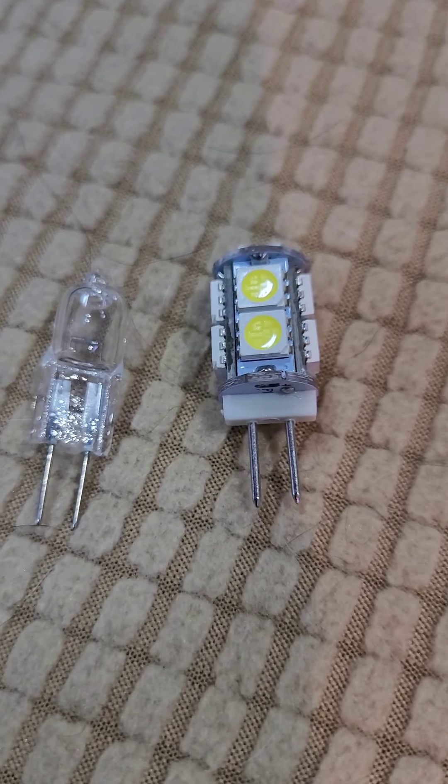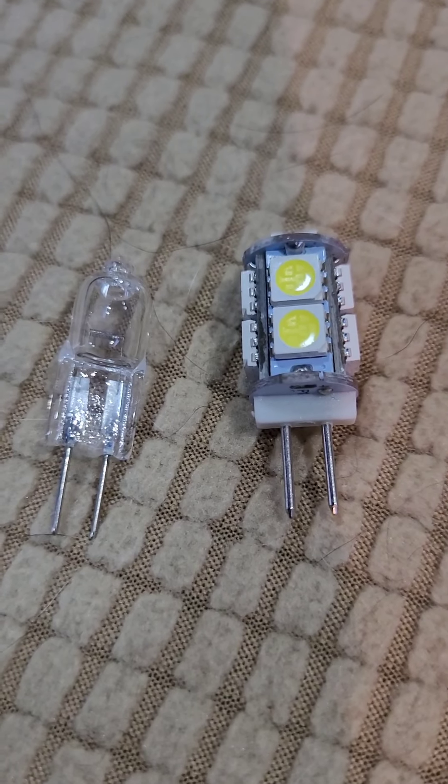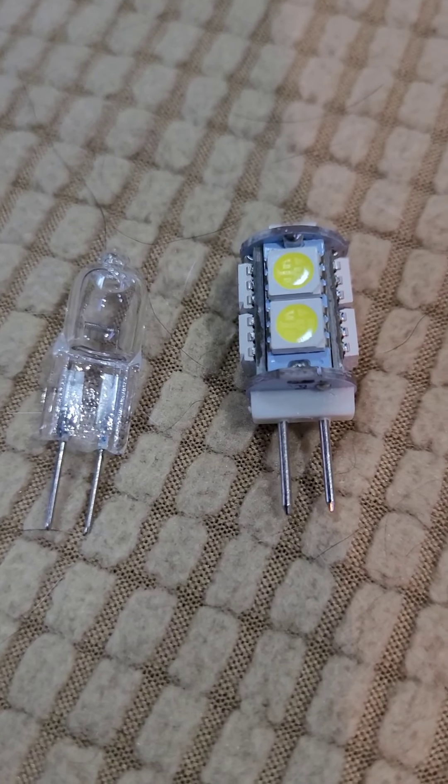Like I said, they are hot. I will leave a picture of the package — they can be gotten from Amazon. I'm hoping this is going to help us when we go boondocking and use less current.